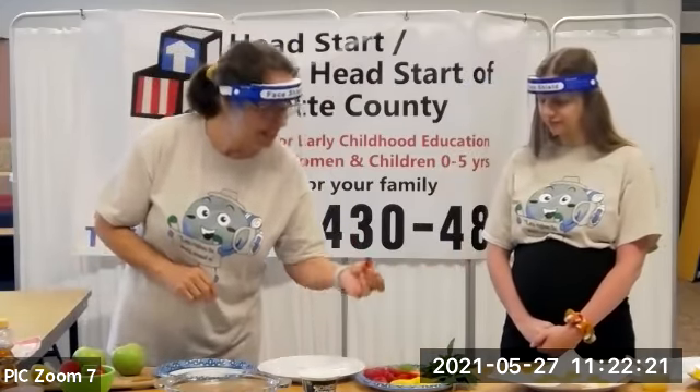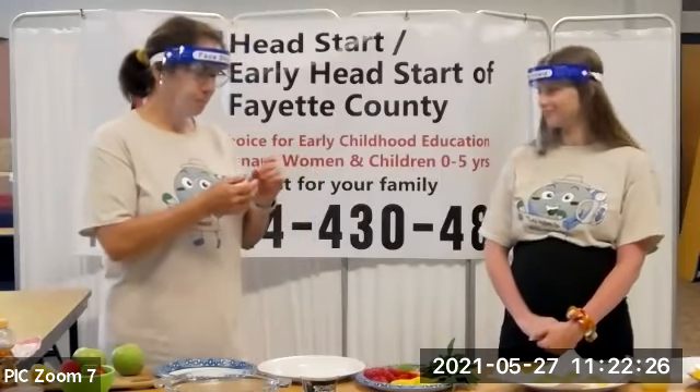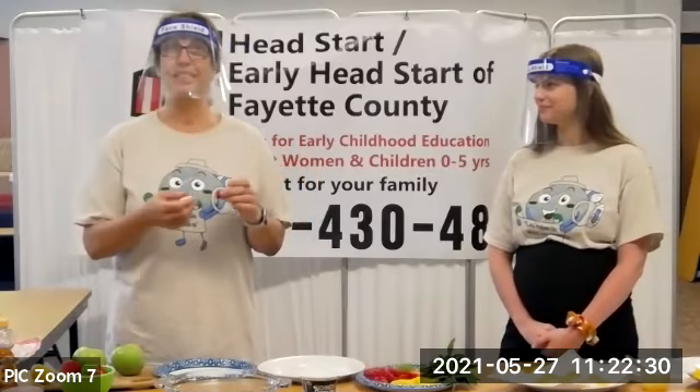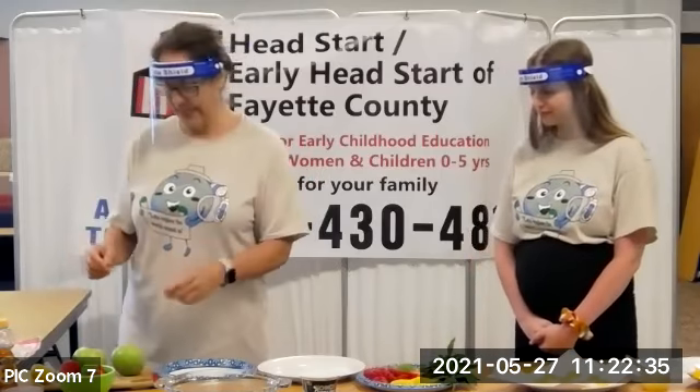It looks like the seeds are on the outside of a raspberry too. Do you like raspberries? Berries have so much nutrition, and kids tend to like them, so I'm going to include a lot of berries in the diet.